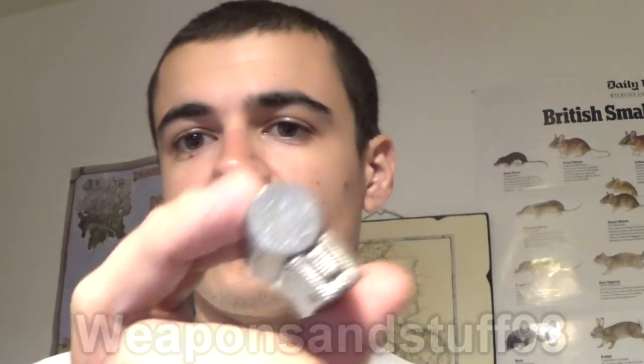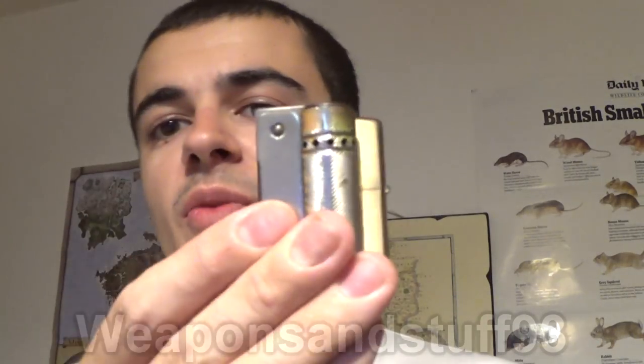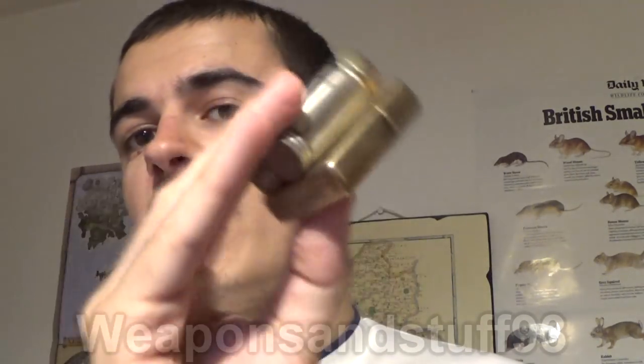There are several models of Imco, so you can go for one that suits your personal preference. This one is the 6600, often known as the Imco Junior because it's a slightly smaller model than the rest. Height-wise it's very similar to a Zippo, but it has several advantages which we'll go into now. It's a bit smaller, which is always an advantage in your pocket. However, if you prefer a big feel, you might want to go for the bigger Imcos or stick with a Zippo.